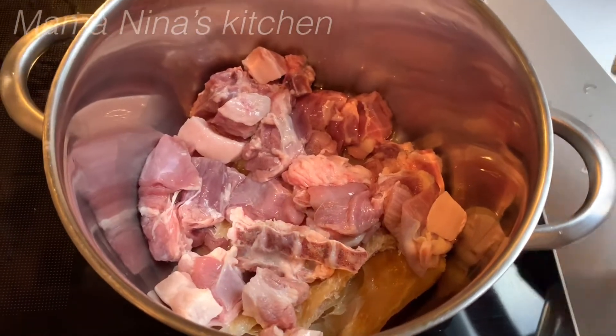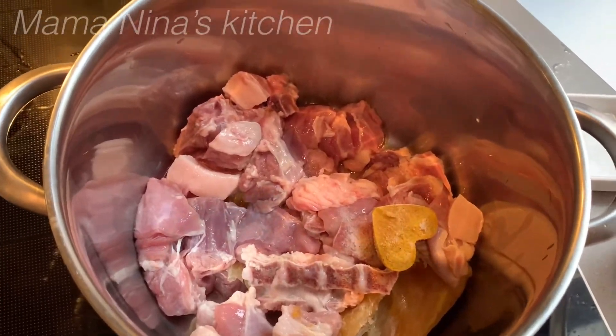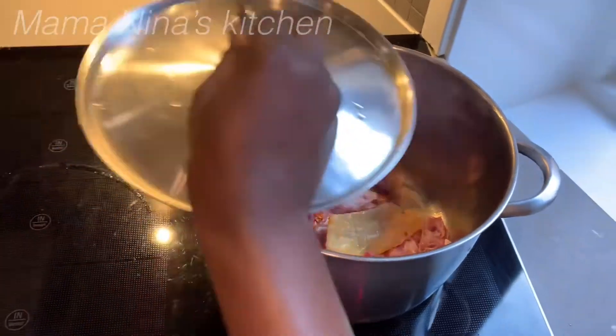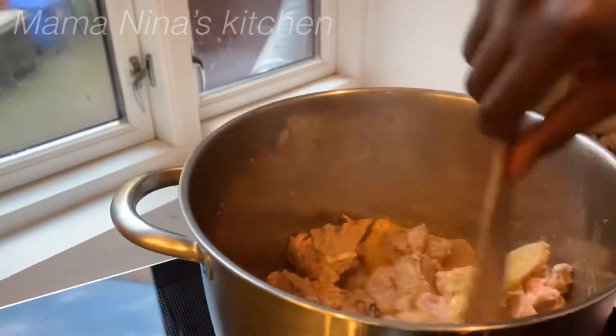Add the meat into the pot with the stock fish. Add your salt, your seasoning cubes, and your pepper — I love to use pepper to cook my meat. Stir it properly and cover it to start cooking on a medium heat. I didn't add water because the water will come out from the meat.